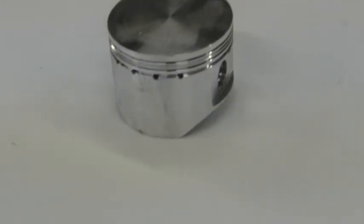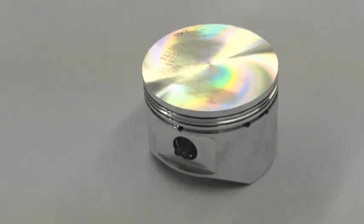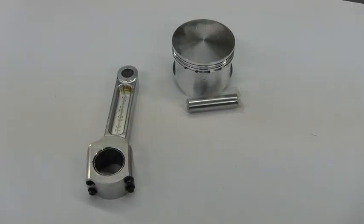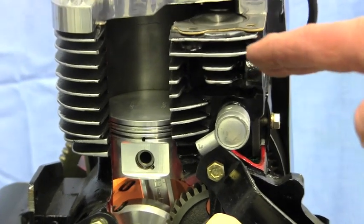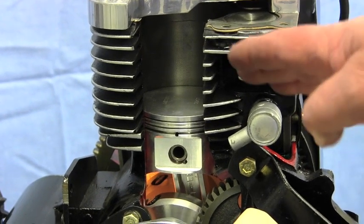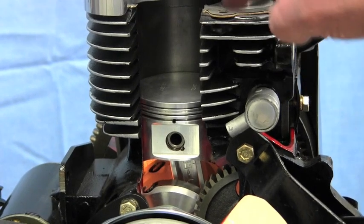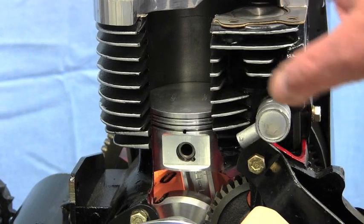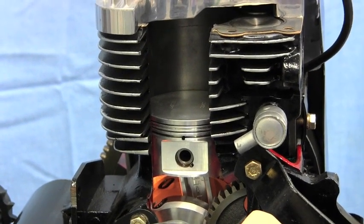It's got a 90 gram lighter piston and rod on it, and it is pre-balanced for you. So we're going to get the smoothest ride at 45 miles an hour out of this and the most horsepower. With an engine set like this, with the Mikuni carburetor, you'll already be approaching 14 horsepower if we get all the pieces put together in the right order. That rod and piston alone will increase 2 horsepower on your 8 horsepower engine.